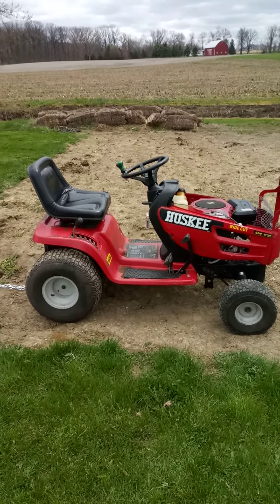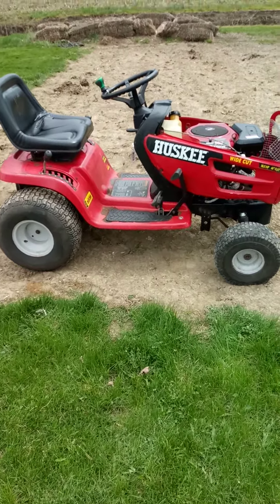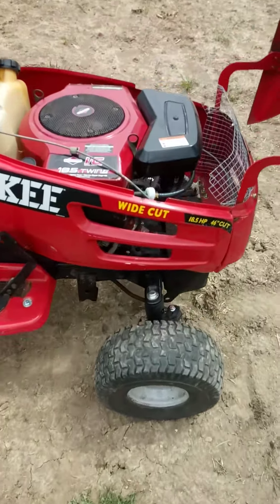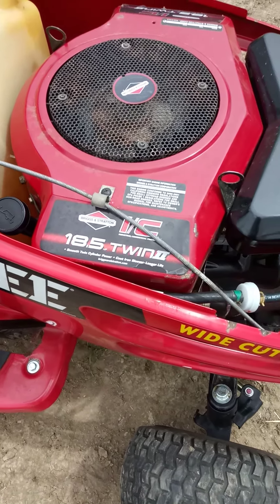So the last time we saw this tractor it was stripped down to the frame. We've since then rebuilt said tractor. It's got the 18 and a half horsepower V-twin industrial commercial mower.